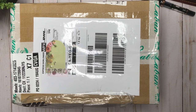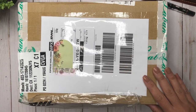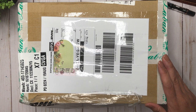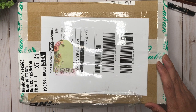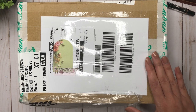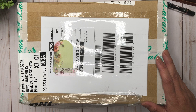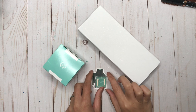Hey guys, it's Karina with Karina Loves to Plant. Welcome back to my channel. I have a very exciting package here all the way from Taiwan, where a company called Le Bon is based. They specialize in fountain pens and fountain pen inks. I reached out to them and asked if they would want me to review one of their pens, and they said yes. I'm not getting paid for this review, so all the opinions are my own.